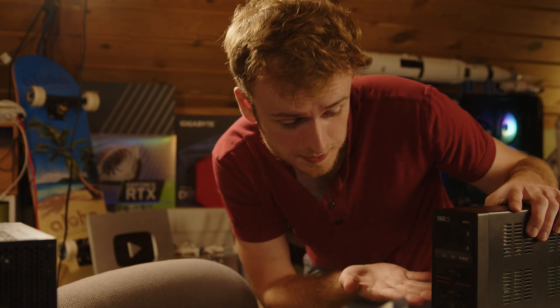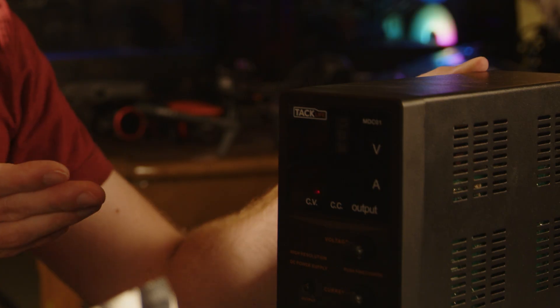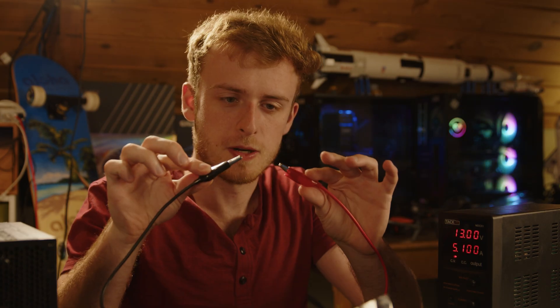Got our nice fancy power supply here — this isn't sponsored, just the one I use. Starting off, let's turn this on. Up here we have the voltage, which is the potential or pressure in the wires. The bottom number is the current, and for the purpose of today's video, the higher that number the more conductive it is. While it's directly correlated to resistance via Ohm's law, the higher that current number is, the lower the resistance and therefore the better conductor.